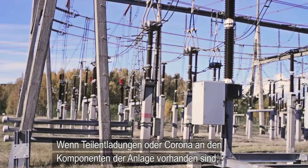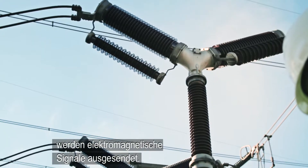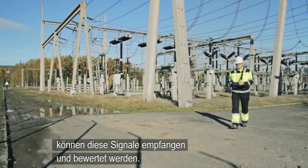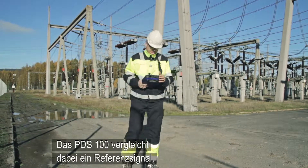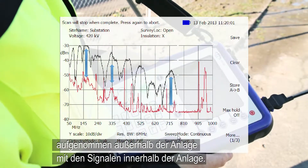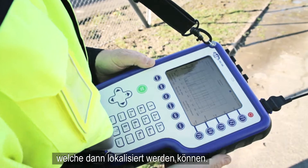When partial discharge occurs in energized high voltage apparatus, high frequency electromagnetic signals are transmitted. These high frequency signals can be picked up by means of a correctly tuned antenna and receiver. The basic principle of a PDS-100 survey is a comparison between a reference baseline recorded outside the substation and readings recorded within the substation. Deviations are a sure indication of a local signal source that can be exactly localized.